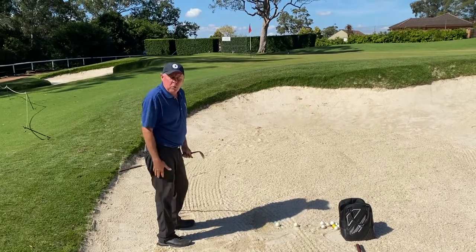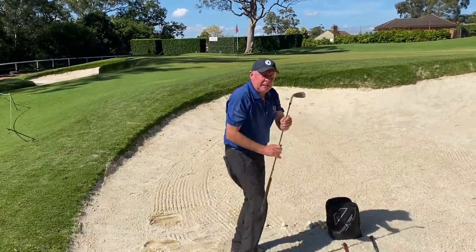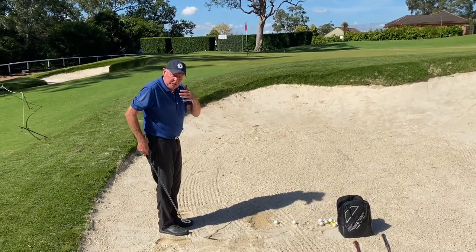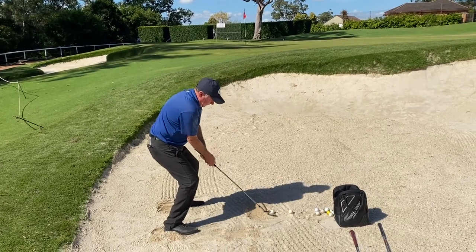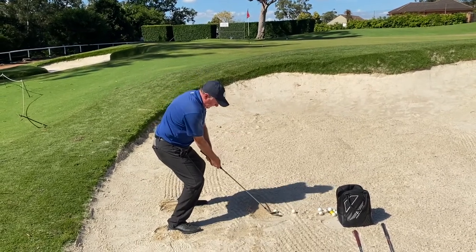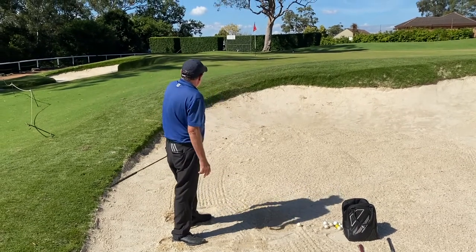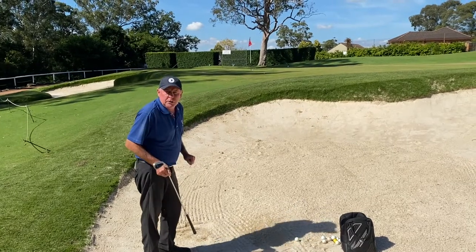As you can see that probably wasn't going to quite get to the flag. This is where the nine iron comes in handy to give me that extra little bit of distance — same angle, same shot, sitting on the stool again, nice and wide, club face again a little bit more open, still one inch. You can see that one come out a little bit flatter and got reasonably close to the flag.